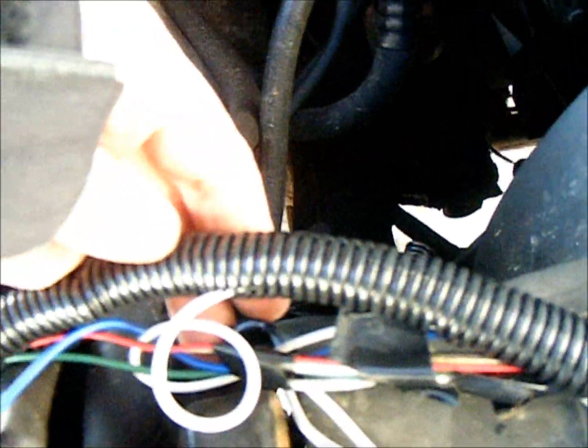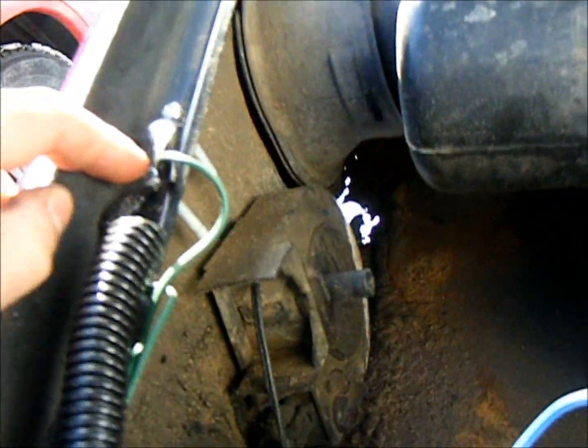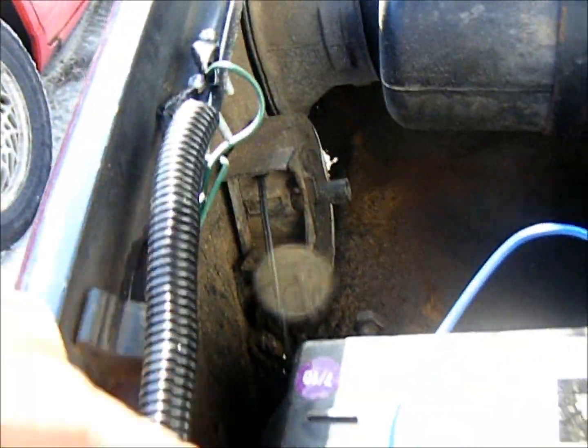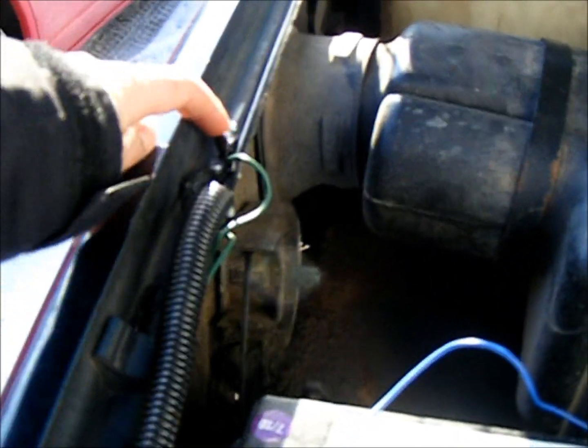I then fed the wires underneath to keep them as close to the vehicle as I could, like to the frame, and kept them away from my fan. I brought them up and of course I put them in loom. I drilled a hole for my ground and just screwed that in there. I crimped both ground wires from both fog lights into this ground wire here and then it is grounded into the truck.